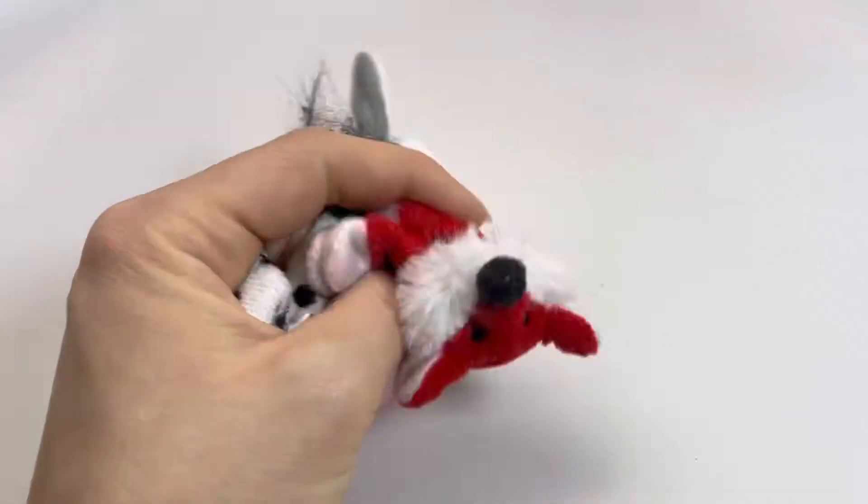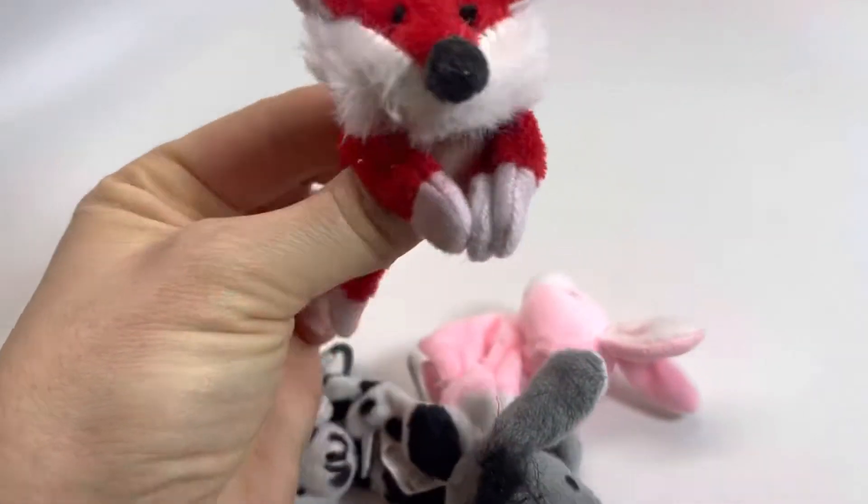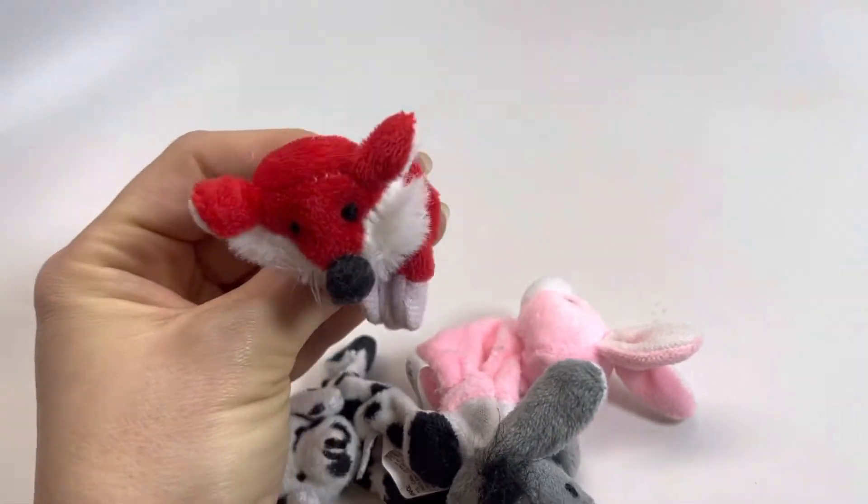Here are some adorable little plush locker pets. These are little magnets that are adorable little plush animals.